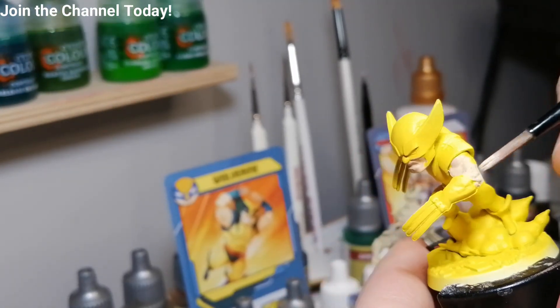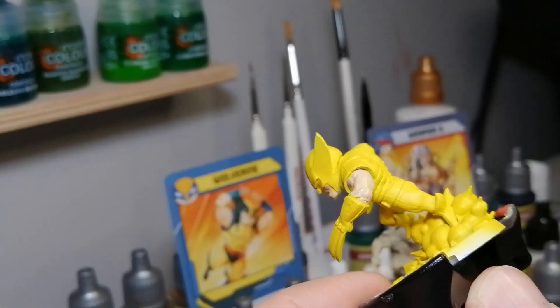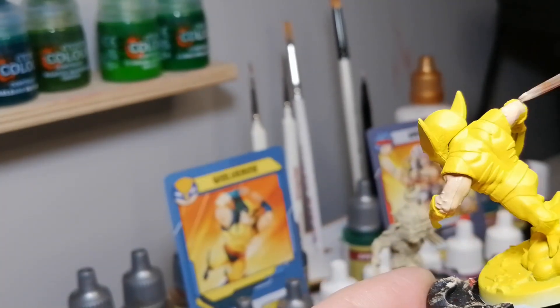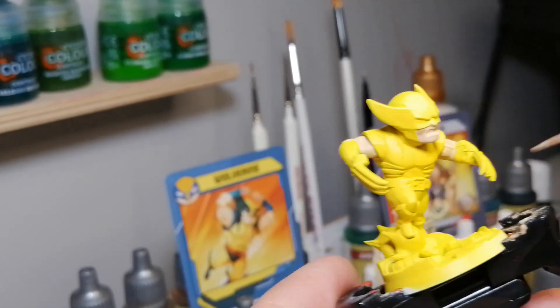Having that yellow base coat is a great idea if you want to save some time, because he's got mostly a lot of yellow on his artwork — his shirt, his headpiece, the legs, the pants. So having your base coat after your primer saves you a lot more time. Using an airbrush is even faster because then you can get everything quickly done.